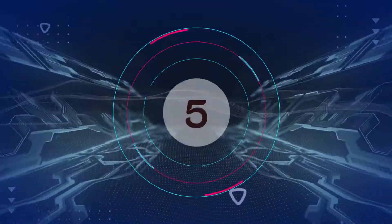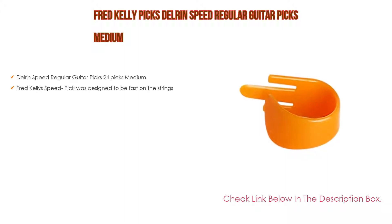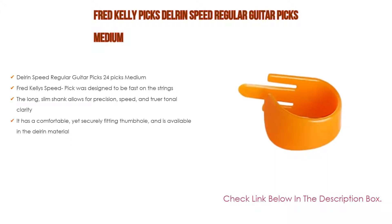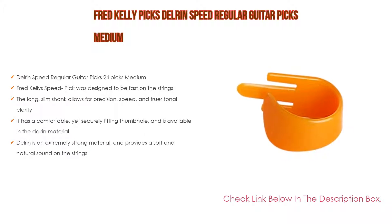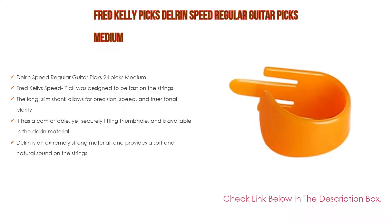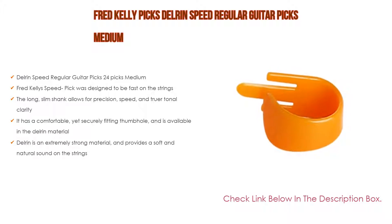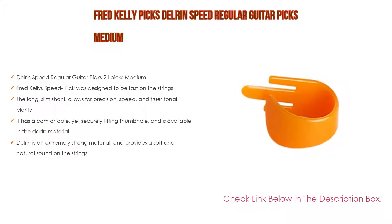Number five: the Fred Kelly Picks Delrin Speed Regular guitar picks, medium, comes with many features. It includes 24 picks, medium gauge. The Fred Kelly Speed Pick was designed to be fast on the strings. The long slim shank allows for precision speed and truer tonal clarity. It has a comfortable yet securely fitting thumb hole and is available in Delrin material.